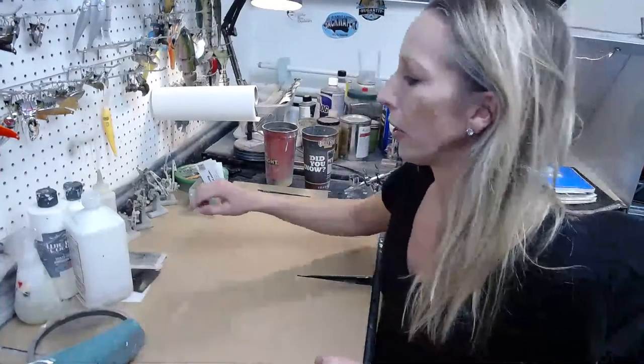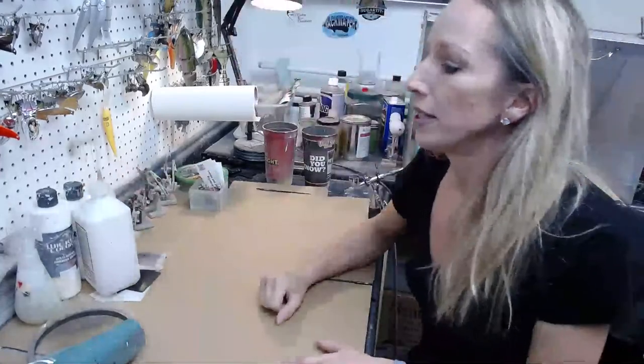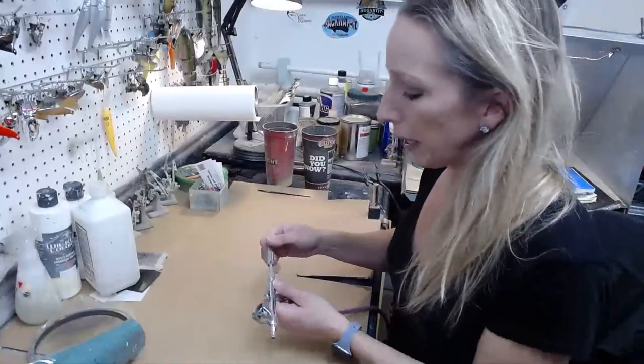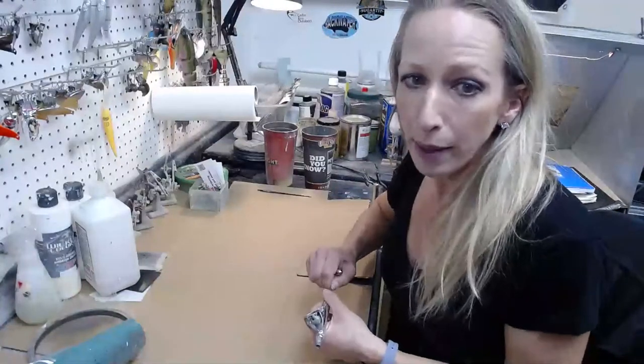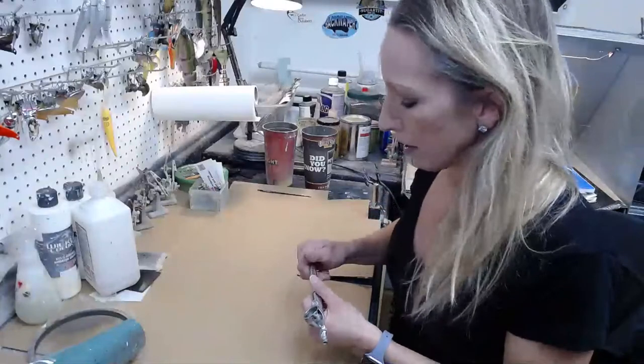I do use a clear coat. I use Illumi UV for all of my crankbaits, and then on my blade baits, spoons, anything metal, and ice jigs, I use Tamco High Impact — it's an automotive clear coat.